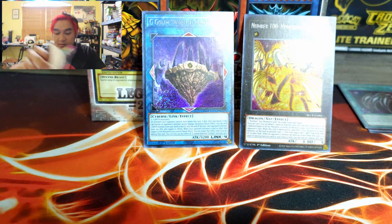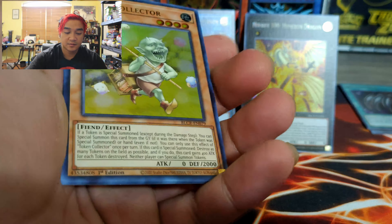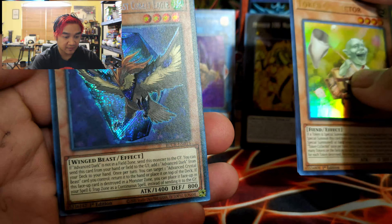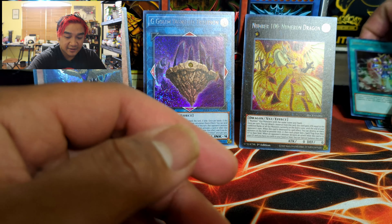Next and last blister pack. Let's see if we get something good. Token Collector, G-Golem Pebble, and then we get the Advanced Crystal Beast — Cobalt Eagle. That's pretty cool. Dimension Dice and Blackwing Razor the Slasher. Not bad, not bad at all. And honestly, look at this one — wow. I need to look up the value of that one; it looks too cool to be cheap. I could be wrong though.